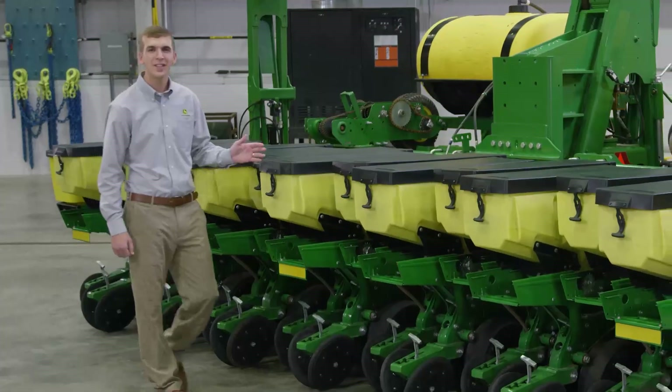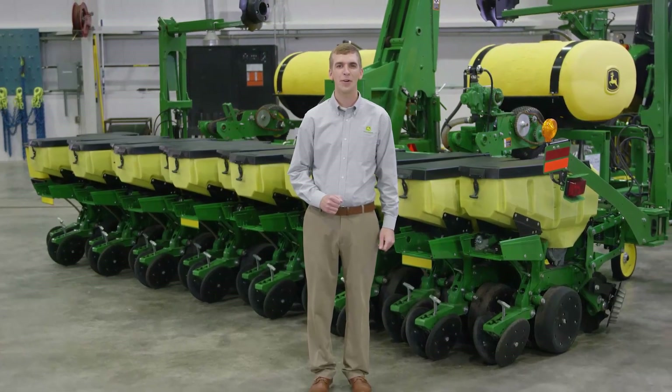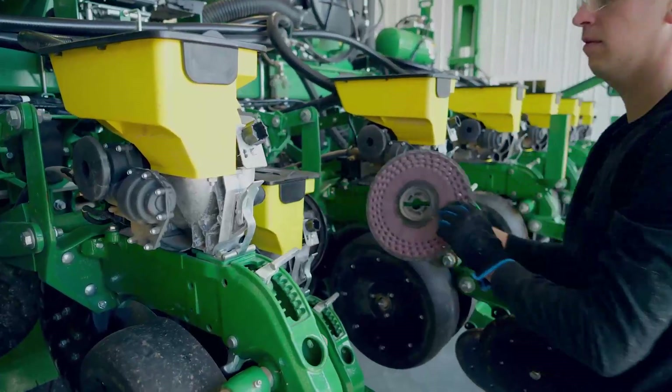You can plant soybeans in 15-inch rows and corn in 30-inch rows. You also have the option to order this planter with an 8-row 30-inch configuration. Switching crops is easy and only takes about 15 minutes.